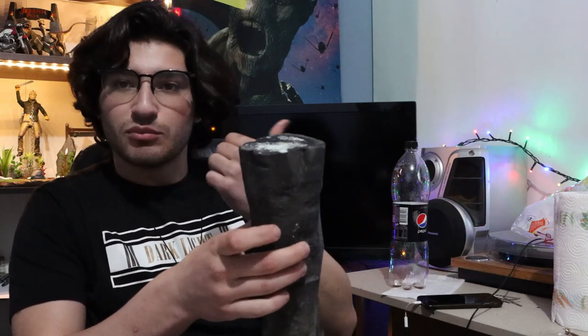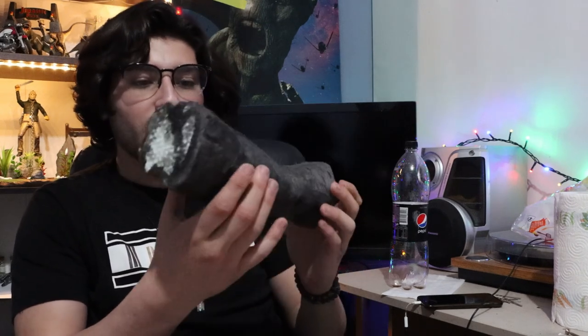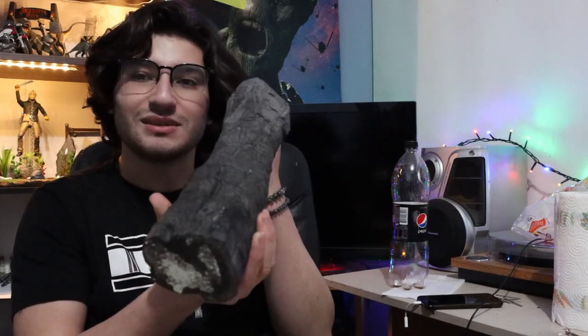If you're hearing that noise, that's the small fountain I bought for this diorama. What I'm going to be doing with this tree is painting it brown and then later dry brushing it white so it has more detail.